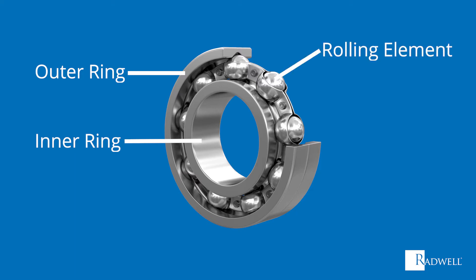Next is the rolling element itself, which could be spheres, barrels, cones, or needles. Last is the cage, which is responsible for keeping the rolling elements separated while guiding them in motion.